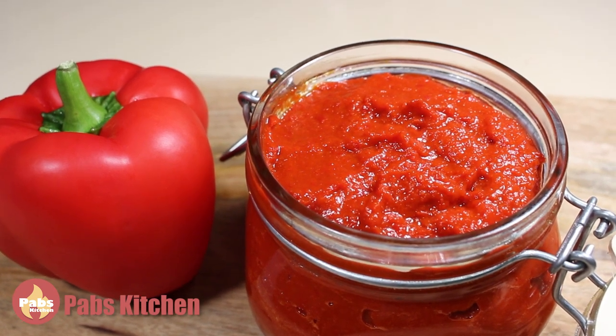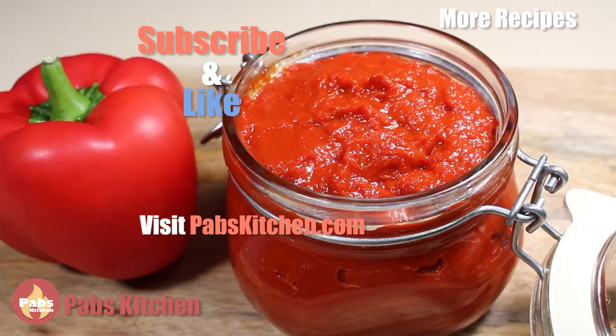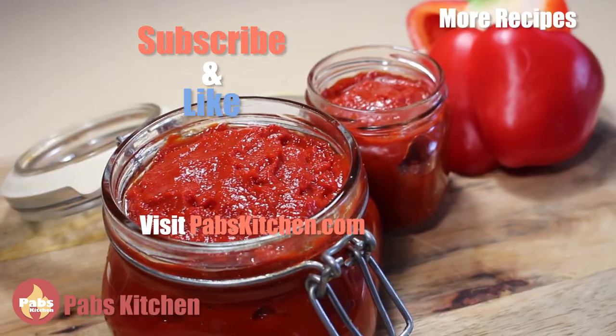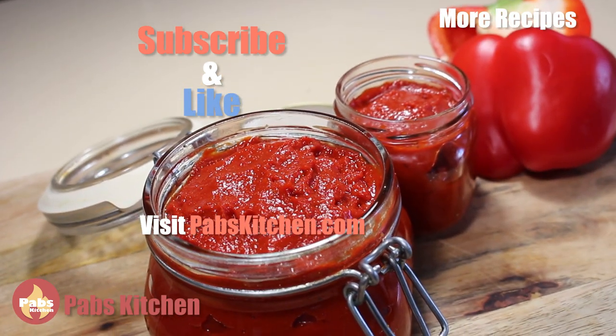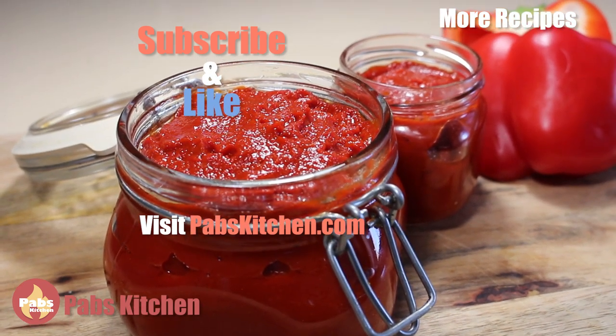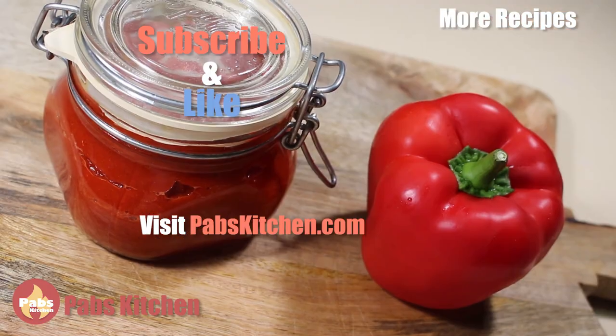So today we made Portuguese bell pepper paste — masa de pimentão. I hope you learned something new. If you did, please like, share, and subscribe, and click the bell icon to get notifications of my coming delicious recipes. Thank you so much for coming along with me, and thank you so much again for watching. Bye-bye.